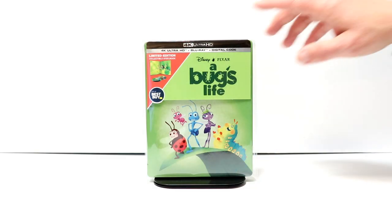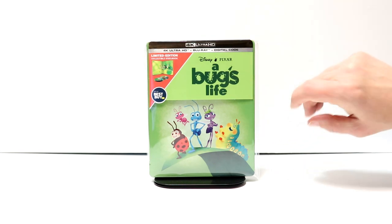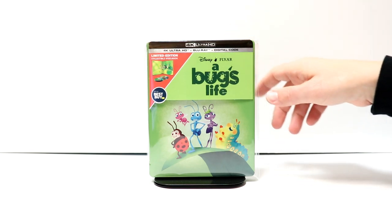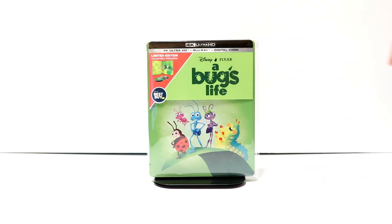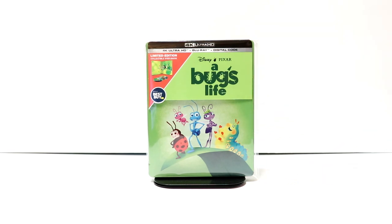I've gone ahead and placed this steelbook inside a protective bag. This bag will help keep this steelbook from getting scuffed up on the shelf up against the other steelbooks. I do get these bags off of Amazon. I use them for my steelbooks and also for some of my slipcovers. Check the link out below if you'd like to see where I get these.